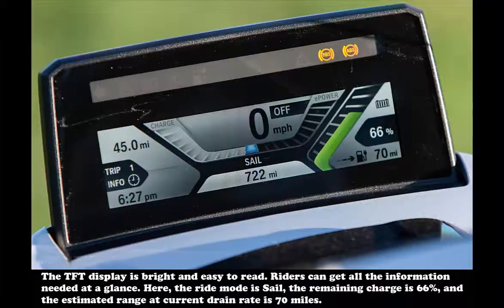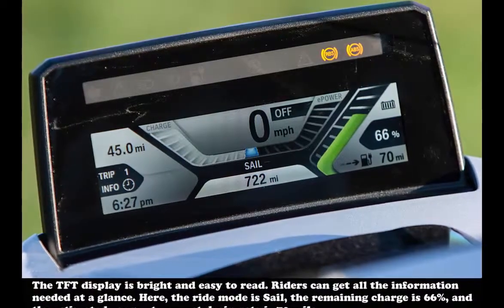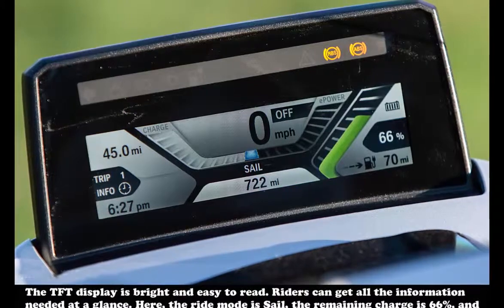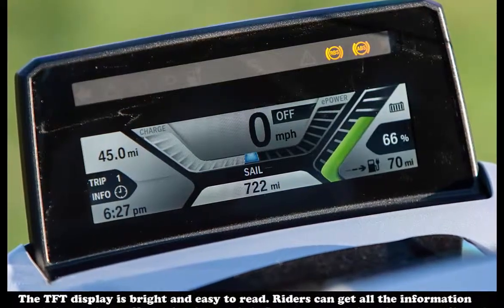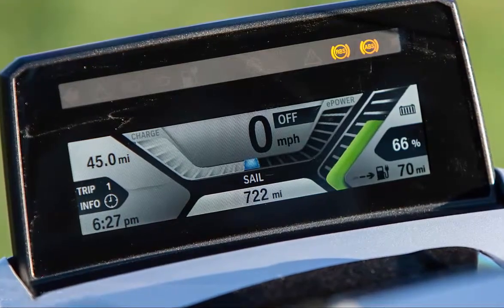Anyone exposed to electric vehicles knows they typically have multiple modes to vary the balance between power and battery conservation. The four modes on the C-Evo are dynamic, road, sail, and eco-pro. Each mode has distinct characteristics, and I ultimately found myself alternating between dynamic and sail. In my initial miles on the C-Evo, I didn't like dynamic mode, but I gradually realized I was using it all wrong.